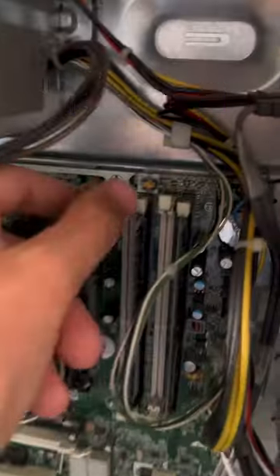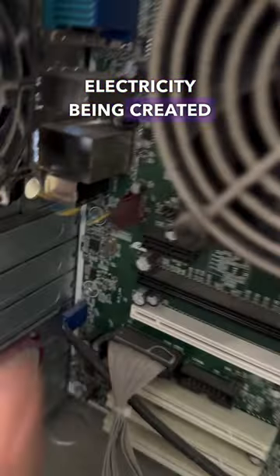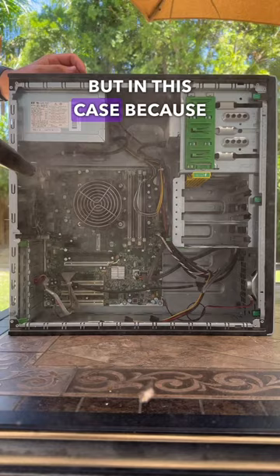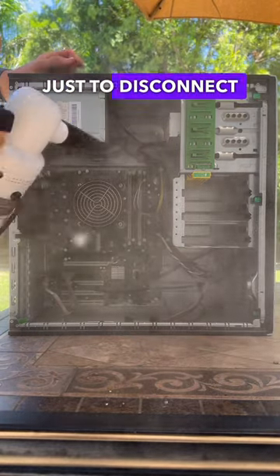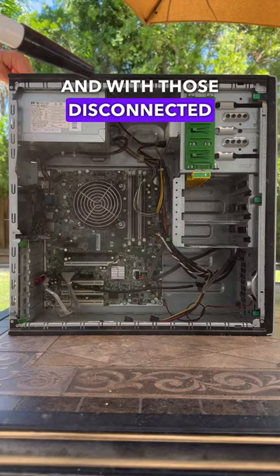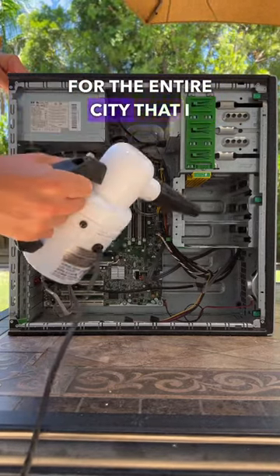Normally to be safe on older PCs, I always hold the fans when blowing out the system to prevent possible electricity being created from spinning the fans too fast from the actual blower. But in this case, because there were fan grills, I decided just to disconnect them from the board as this is basically doing the exact same thing. And with those disconnected, blowing the system out was like creating an allergy storm for the entire city that I live in.